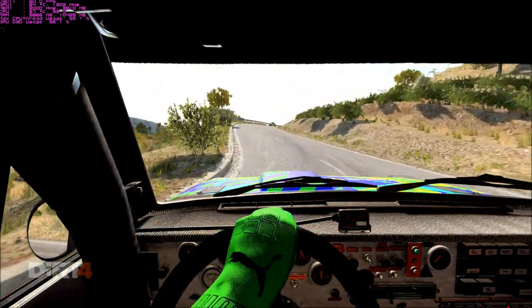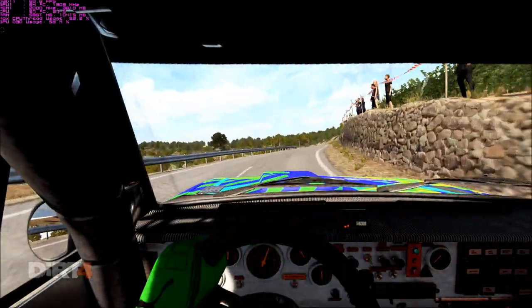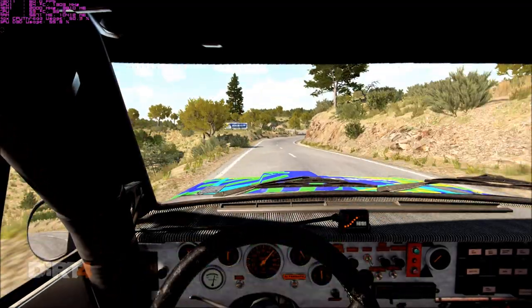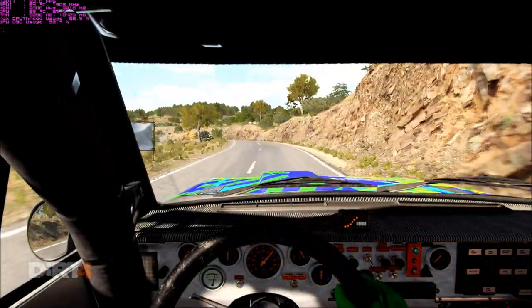And right 4 over crest, into open hairpin right, and left 4 long, 80, right 5, into left 3, and bump right 4, and left 6, left 3 over crest.